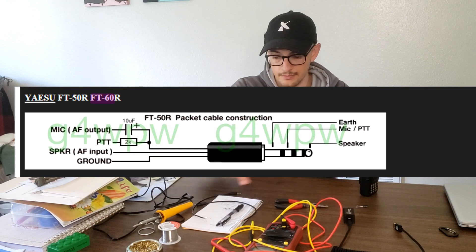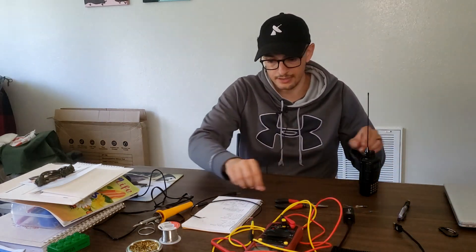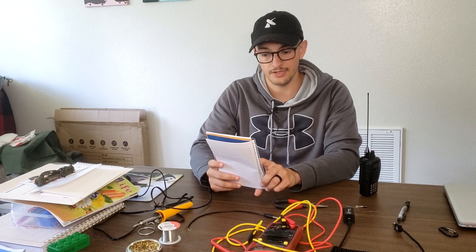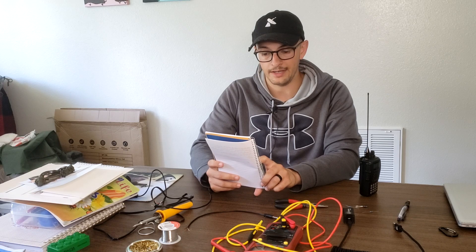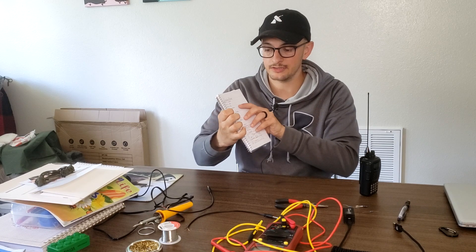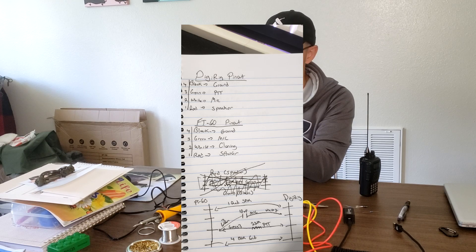What I found is that the FT60 interface uses a TRRS plug where the sleeve is ground, pin three is the microphone, pin two is for cloning if connecting to a computer, and pin one is the speaker. This may not be the same with every radio, so I suggest writing this stuff down. The ones we're concerned with are: black to ground, green to mic, and red to speaker.